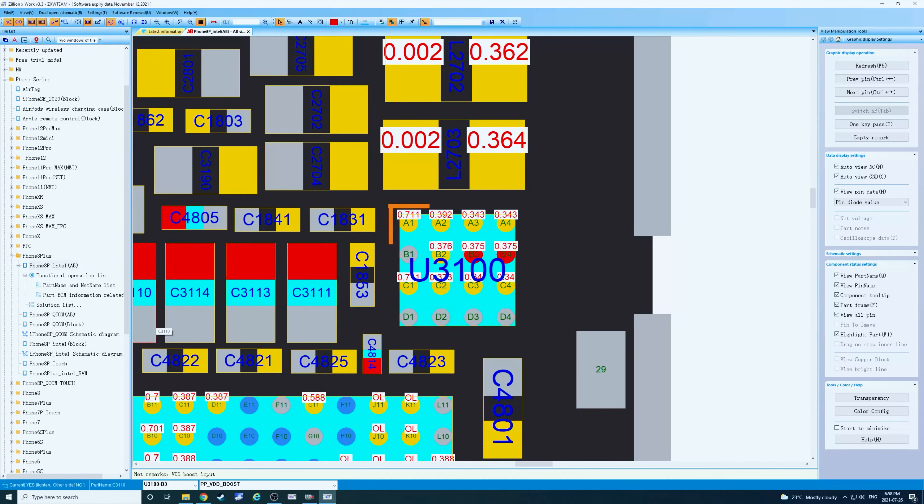Now that these bonding pads are mostly cleaned up, I'm going to check the diode mode values. Switching over to the display screen, you can see U3100 here and the known good diode mode values — we'll orientate it and grab our multimeter to begin testing. Everything tests out perfectly. Looks like we may just need to replace that chip.